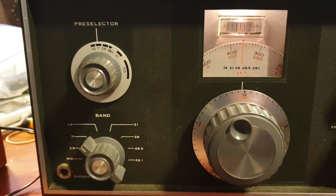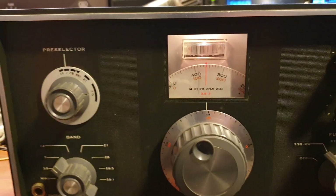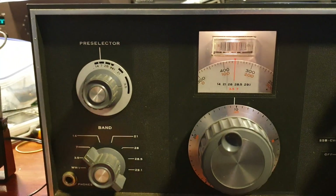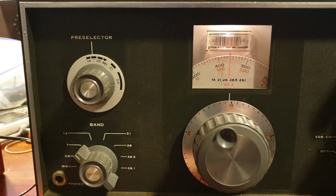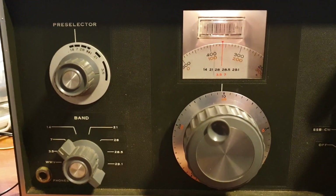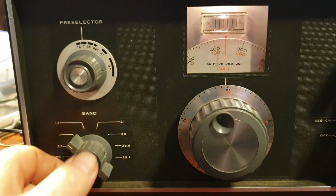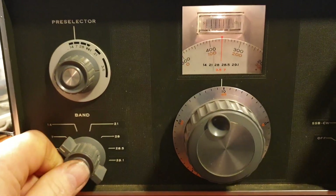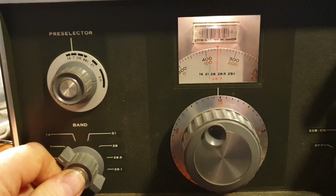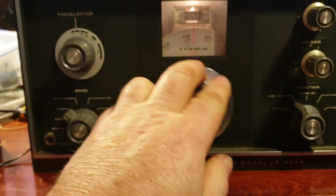It's hearing a Tasmanian station, which is unfortunate, but for the sake of the test we can probably pick that up a bit with the pre-selector. These are some pretty rudimentary connections at the moment. Have a look at that band switch — probably not too bad actually. I haven't had a chance to get to the band switch yet but I'll give that a spray.